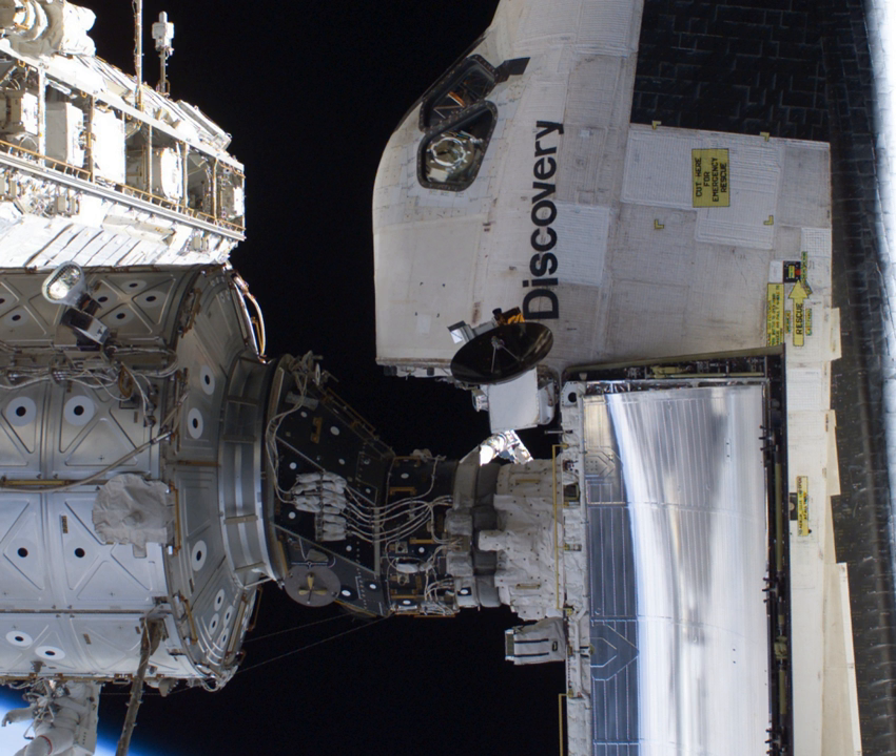The three pressurised mating adapters were built by Boeing.